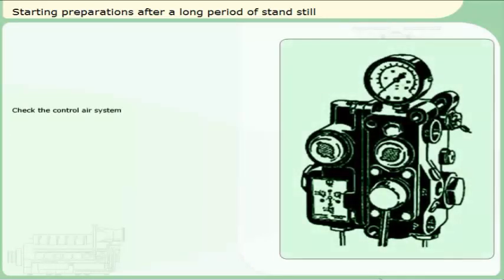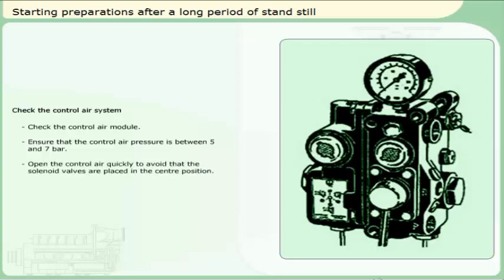Check the control air system. Check the control air module. Ensure that the control air pressure is between 5 and 7 bar. Open the control air quickly to avoid that the solenoid valves are placed in the centre position. Drain the control air module.